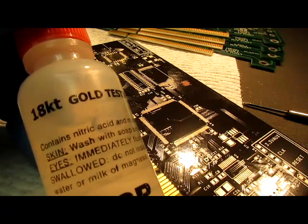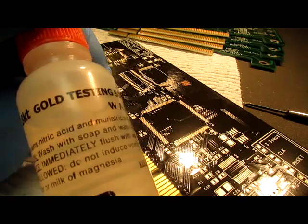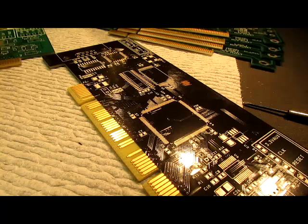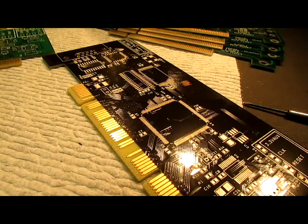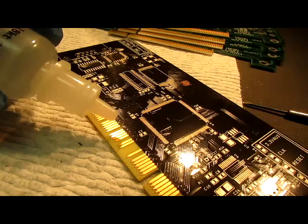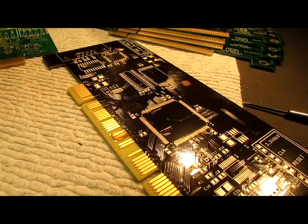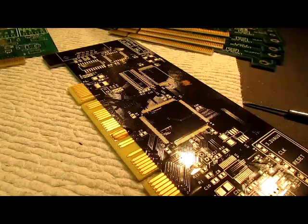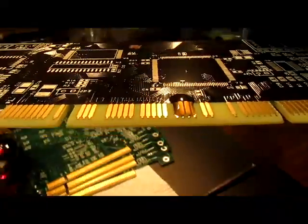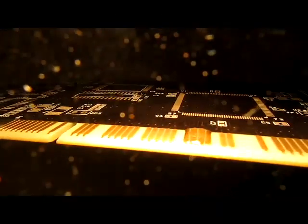Now I'm going to take the 18k gold test solution, which is a mixture of nitric acid and muriatic acid that forms aqua regia — this is probably dilute aqua regia — and I'm just going to apply a drop of it to these gold fingers here on the end of the circuit card. Now I'm going to put it up towards the light to get some heat to it and see if we can get a reaction going.